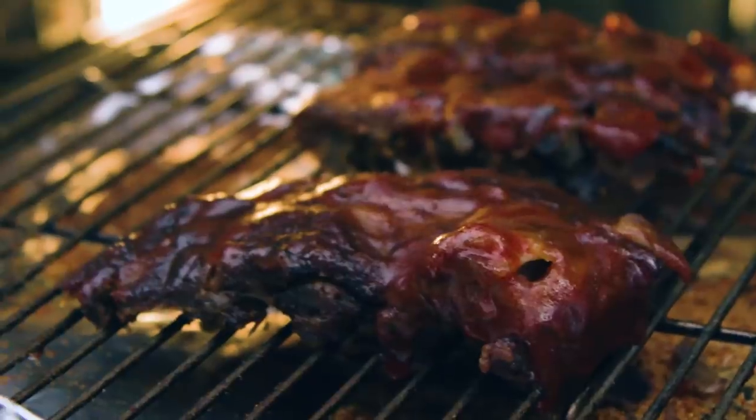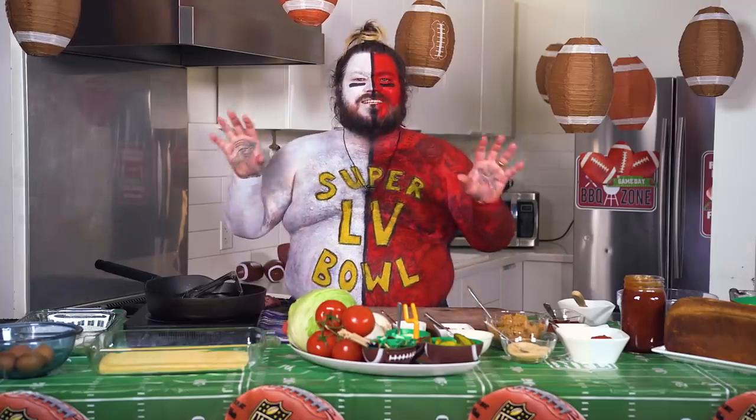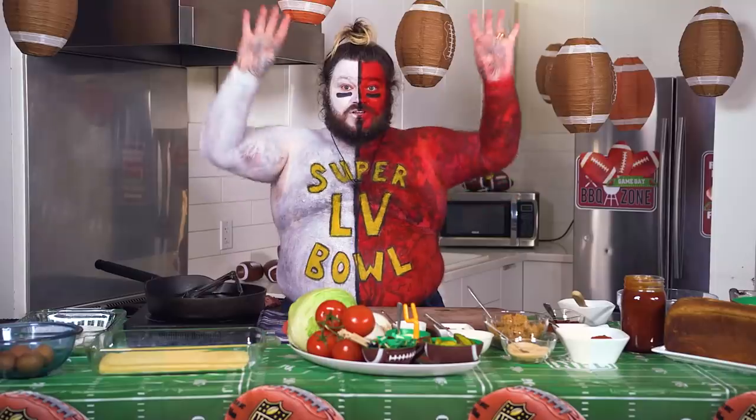Kansas City is known for what? Ribs? Tampa Bay — I love a fried grouper. Two amazing things, go together, go together, go together. It's called a clubhouse sandwich.